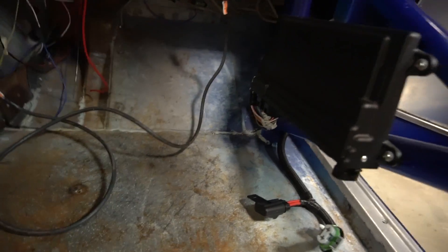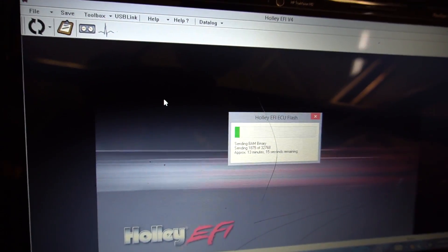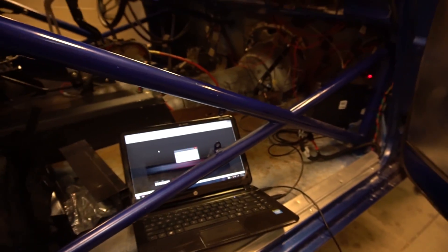He has a Holley Dominator in here, so what we need to do is update it to v4 - that's what my base tunes are in, the v4 software. We'll plug it all in and then figure out the steps from Holley to update the computer. So I'm updating the software to v4 now - something you'll have to do every time you buy a new Holley system. Give it 15 minutes and we'll start doing parameters.